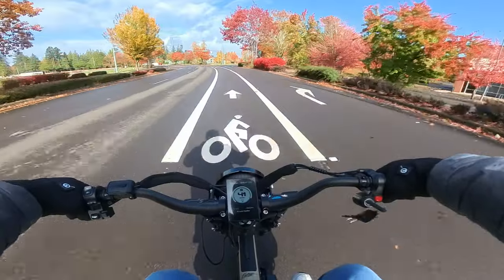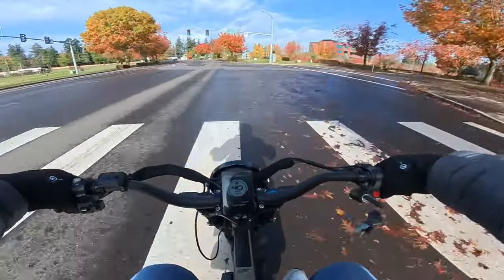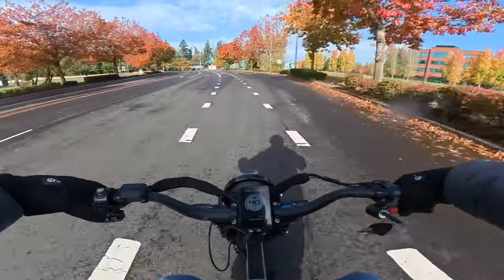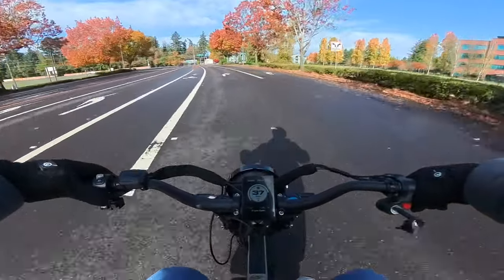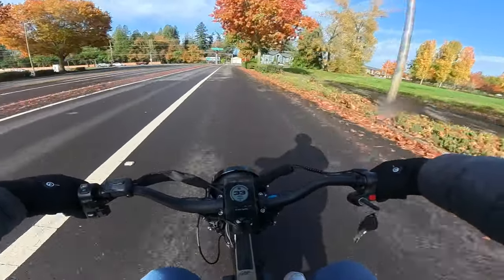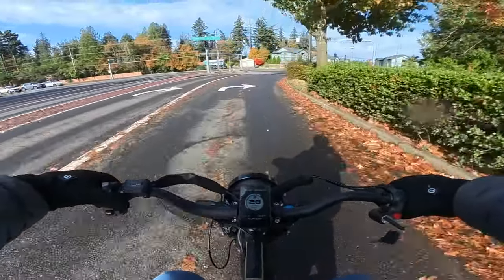This bike definitely has get-up-and-go. For anybody out there who's a speed demon and wants a fast bike, I think this is it — unless you're wanting to go 90 miles per hour. For commuting in a city, this ought to be great for you.